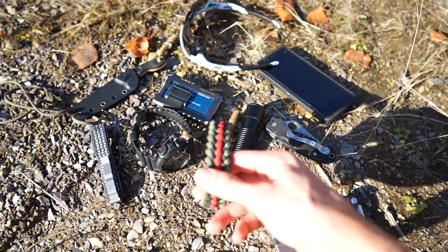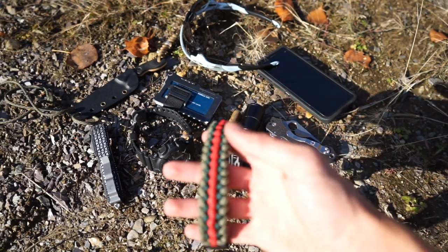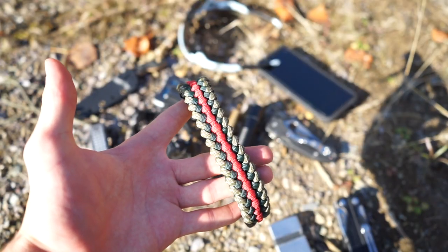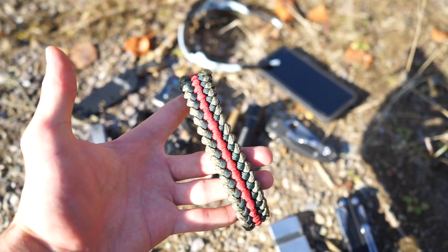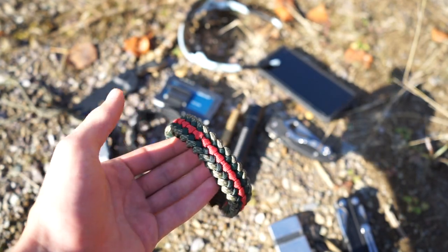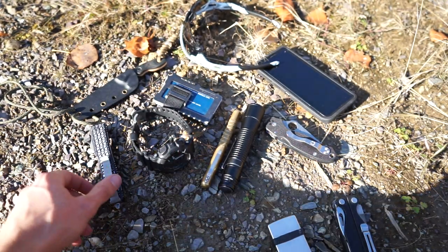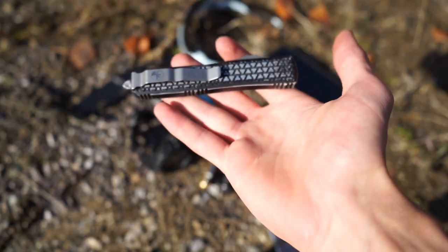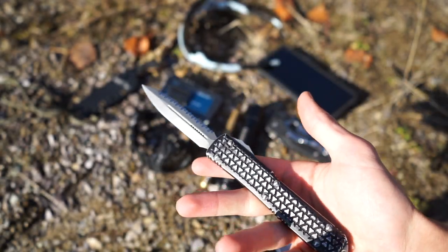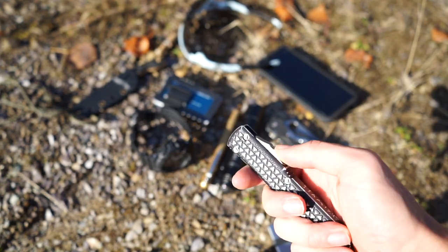Then we've got another paracord bracelet — this one is a newer design. I made it up in a Sanctified Covenant weave. It's a really nice bracelet, something different to wear to break up the aesthetic. Other things that haven't changed: I've got the Microtech Ultra Tech, and of course this is the dagger version so it's double-edged. Just a good little OTF for EDC.